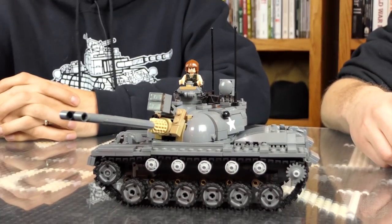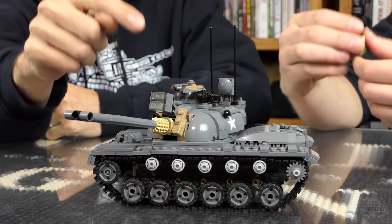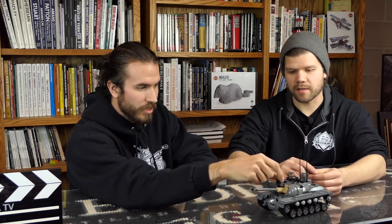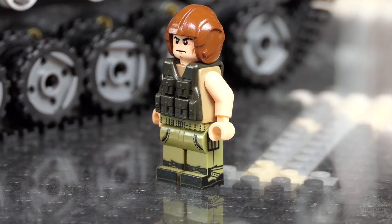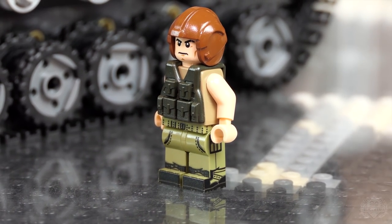One figure comes with this kit — one tank commander. The searchlight is also an infrared sensor; they added it onto the tanks just before they deployed. The figure has leg printing 360 degrees of the legs. It's the same as the Vietnam Grunt, except the torso is not printed, so we just put a SAW vest on there because that's a pretty close approximation.